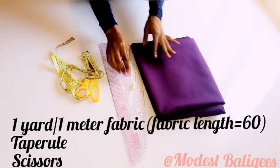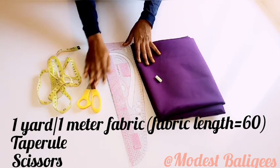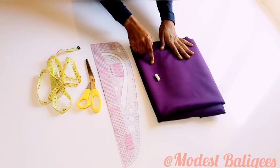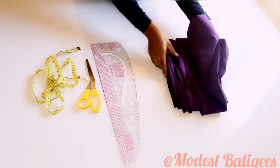For this tutorial I'm going to be working with 60 inches by 45 inches fabric, so about one yard of fabric. Then I have my table, my scissors, and my curve rule.